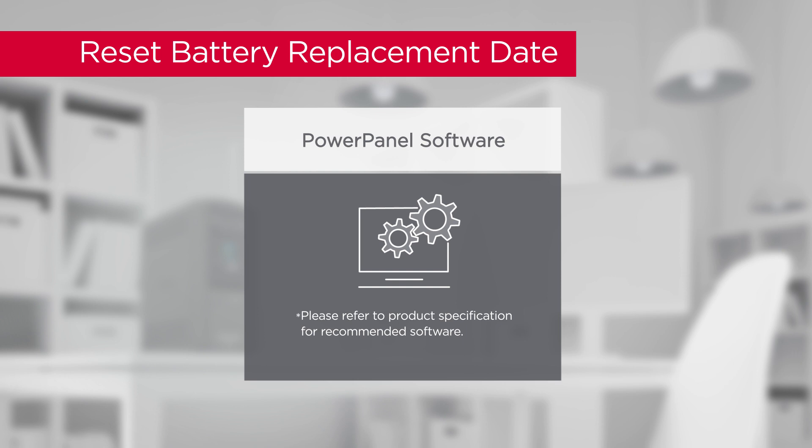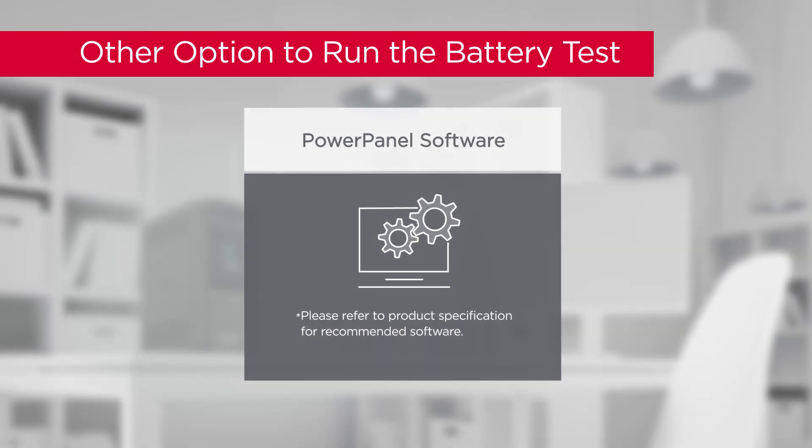Finally, remember to reset the battery replacement date by using Power Panel software. You may also test the battery by using Power Panel software.